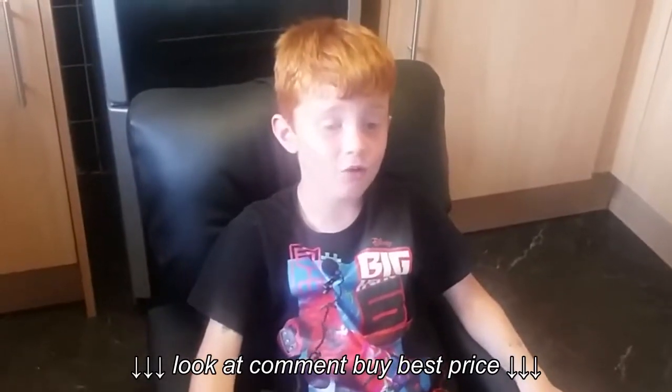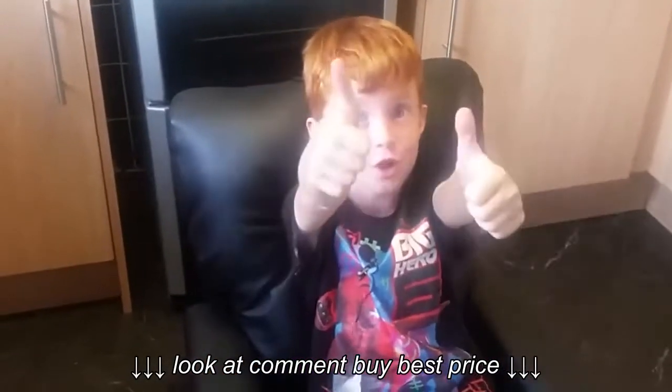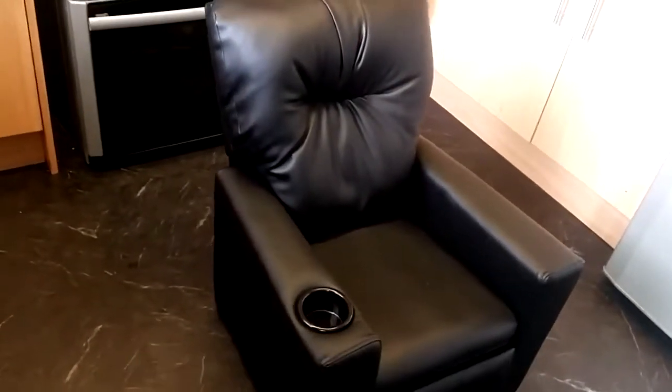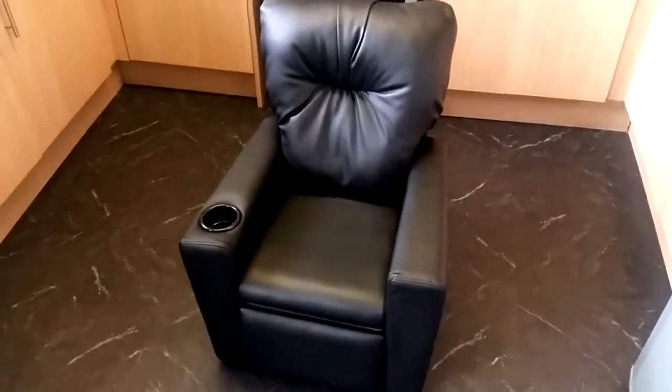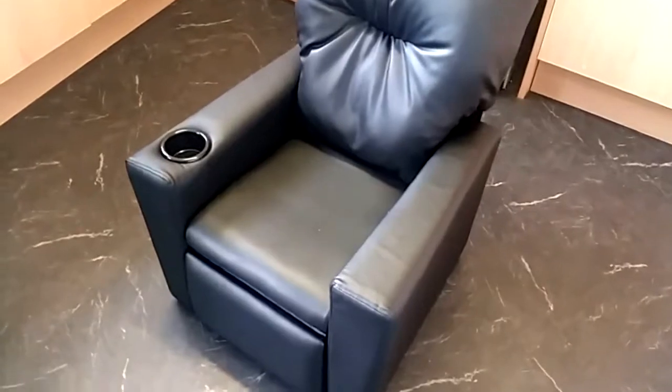To finish up the review, here are my little boy's thoughts: 'It's really comfy, it's really cool, I like playing on my iPad on it and watching stuff — thumbs up!' So that's the kids' leather-look recliner gaming chair — pretty cool. Check down in the description for a link to the website and a direct link to the chair. Hope you found it useful — a like would be awesome, thanks for watching, and I'll catch you next time.